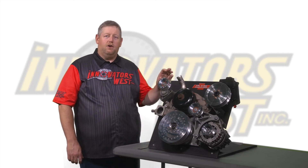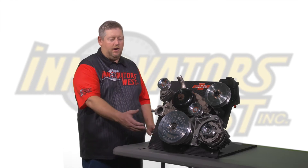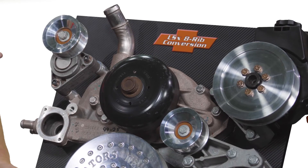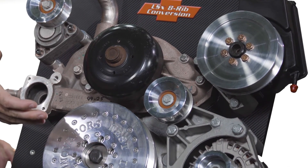This conversion kit here is for the GM LSXs. It is an eight rib conversion kit that comes with the harmonic damper, the rib tensioner pulley, rib power steering pulley, smooth idler pulley, and alternator pulley.